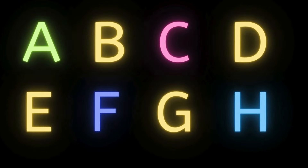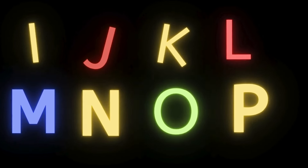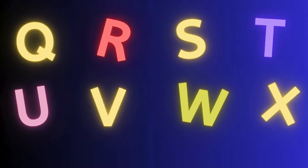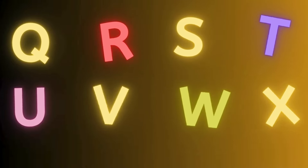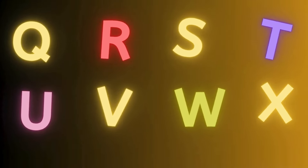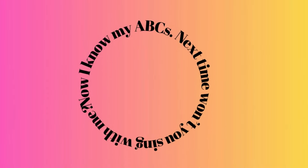A, B, C, D, E, F, G. A, B, C, D, E, F, G. H, I, J, K. L, M, N, O, P. Q, R, S, T, U, V. W, X, Y, and Z. Now I know my ABCs. Next time won't you sing with me.